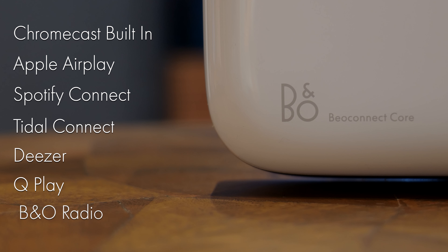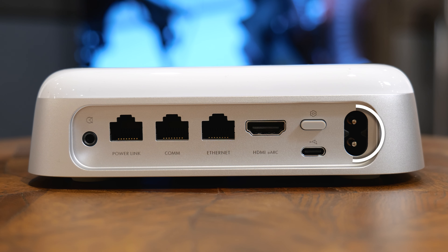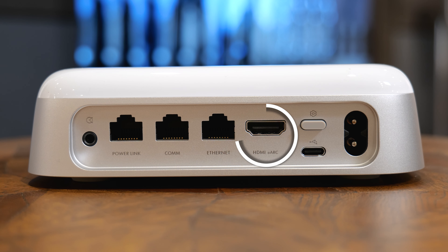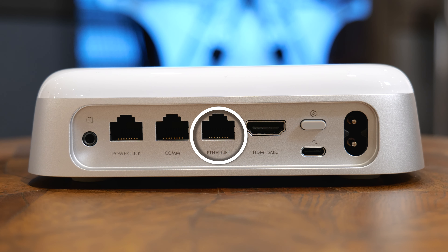This is just a normal, nice figure-eight power lead. The aluminium trim around the sides is a nice touch and does make it feel that little bit more premium. Essentially, it's Bang & Olufsen's streamer. Streaming options include Chromecast built-in and Apple AirPlay — perfect if you want to use your favourite music apps rather than the B&O app.